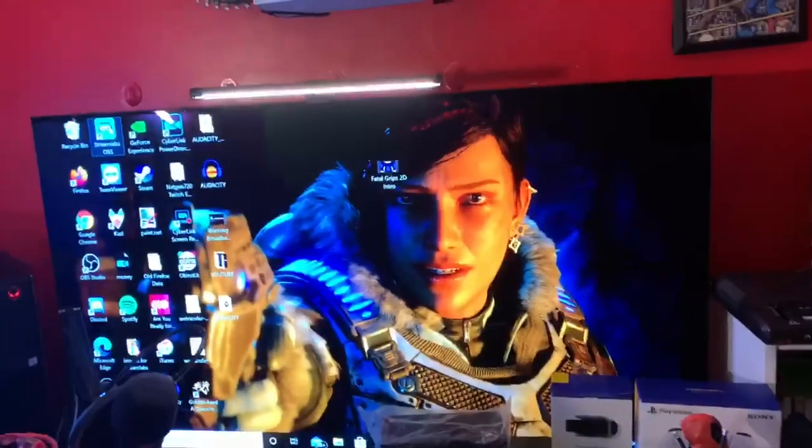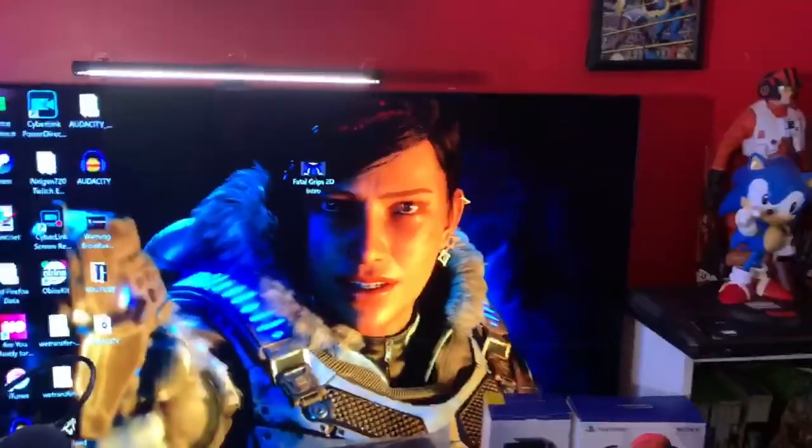A huge shout out to BenQ — I appreciate it. Go check it out, swing by, show them some love. Tell them the next gen December 20th century.